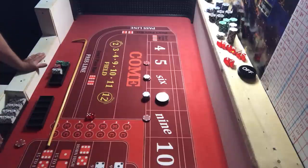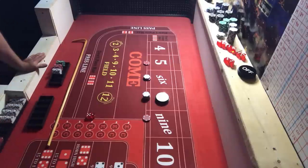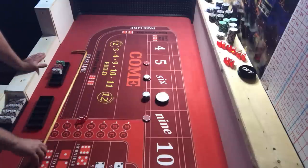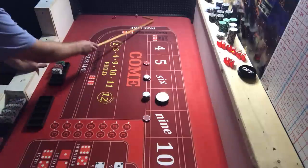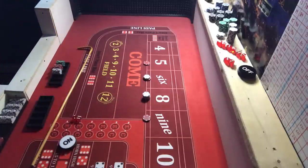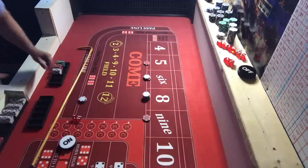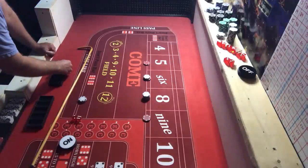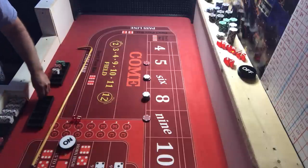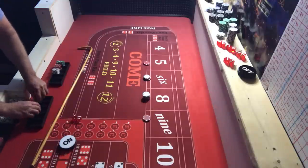We hit a six — $14, just going to collect on the six, take $15 and drop one back. We hit the eight and that is our point — $24 on the eight pays $28. Now I'm supposed to be putting that over here. I was putting it all in one bankroll before — that's why I got confused. So this goes in our profit rack.